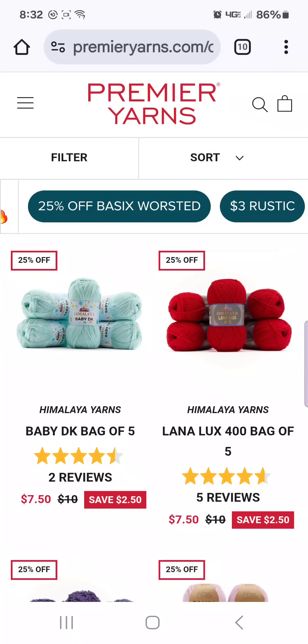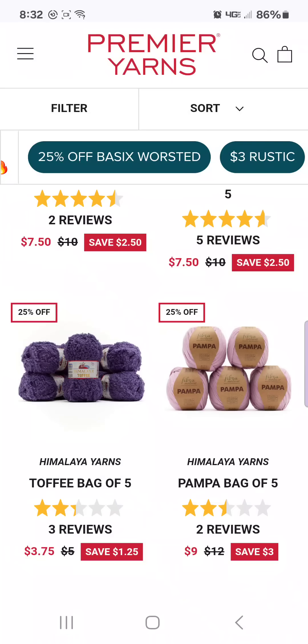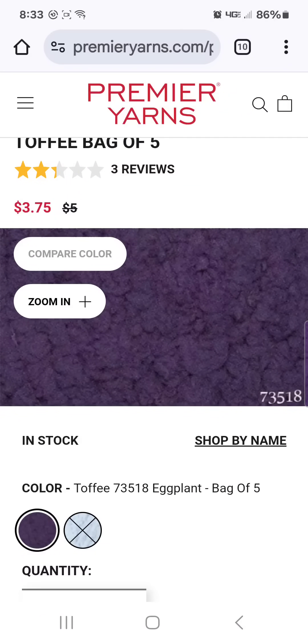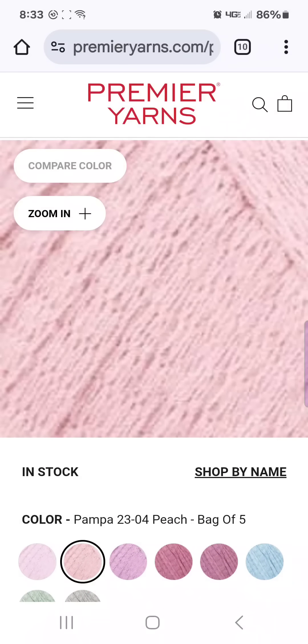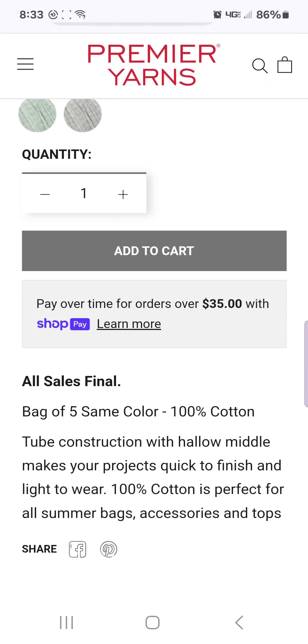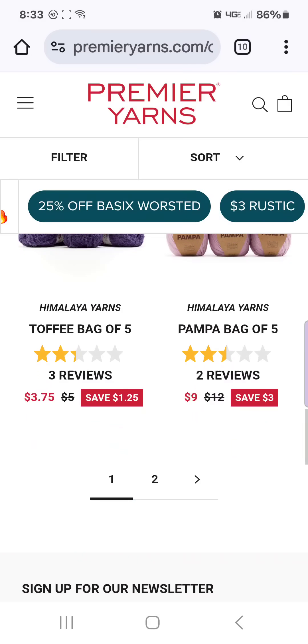Baby DK bag of five is $7.50. Lana Lux 400 bag of five for $7.50. Toffee bag of five for $3.75 — this is a furry style yarn and they only have eggplant left. The Pamba, bag of five for $9.00. It says tube construction with hollow metal, 100% cotton. This is made mostly for bags — if you don't make bags you're not going to care about this yarn, but if you make a lot of bags, it's really good for bags.